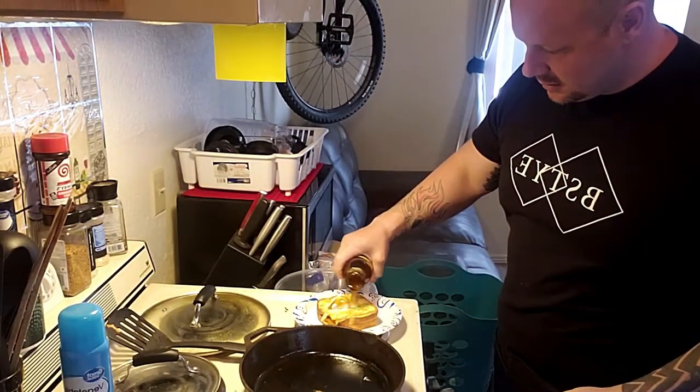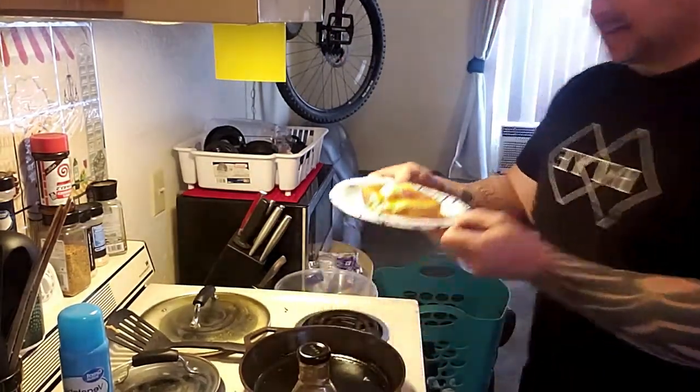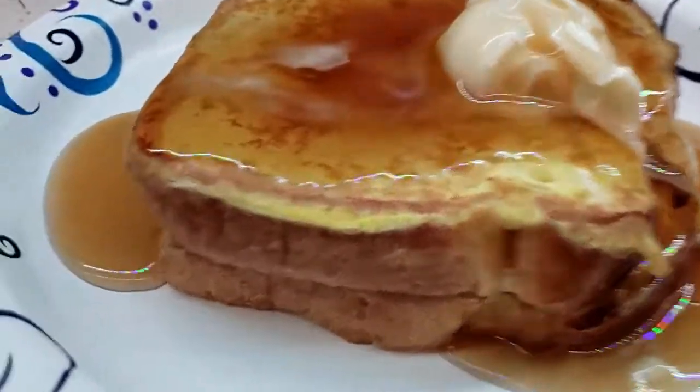Now we're going to drop a little bit more on here. Boom — 260-calorie low carb French toast. I've never even done that before, never even Googled it. I'm about to eat the heck out of it though. I'll let you know what it tastes like in the comments below. Okay, honest review — taking my first bite. Why did they ever put carbs in French toast? It tastes just like it. You gotta try that.